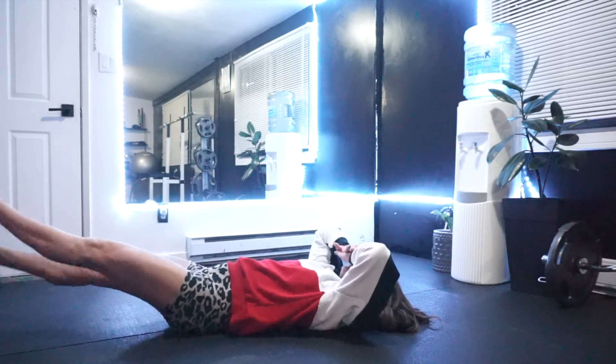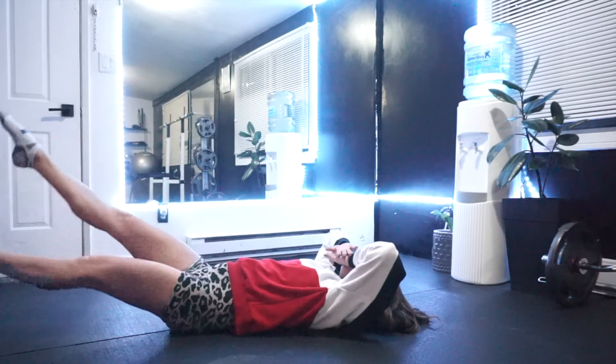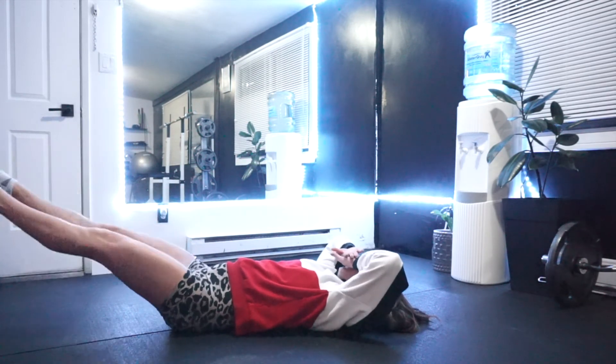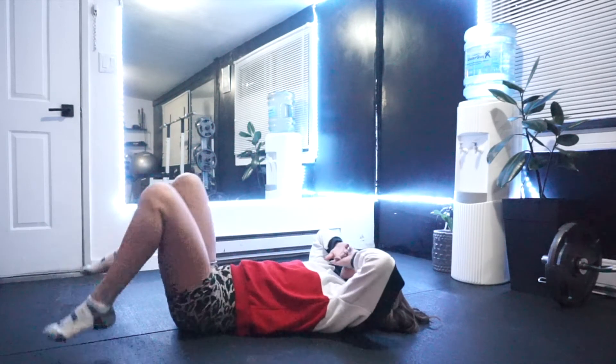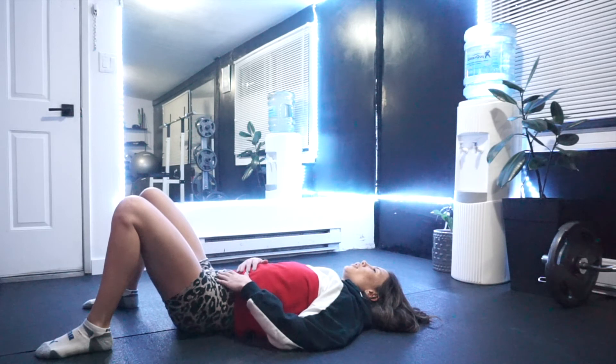Last one — we're gonna finish off with a slow leg lower to flutter kick with a little hip pop in between. Flutter flutter flutter kick, rock those feet up, pop the hips, and then go back down. As you can see, I am done! Hope you enjoyed this workout — get it!